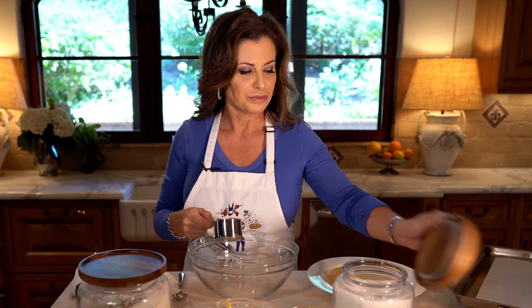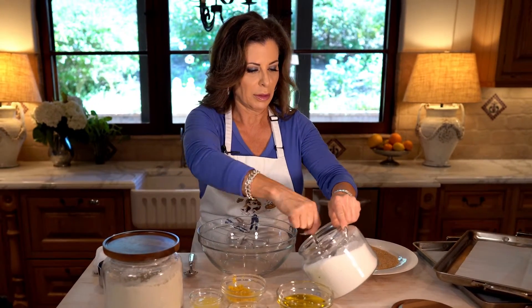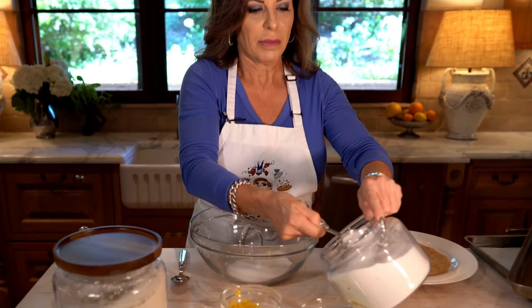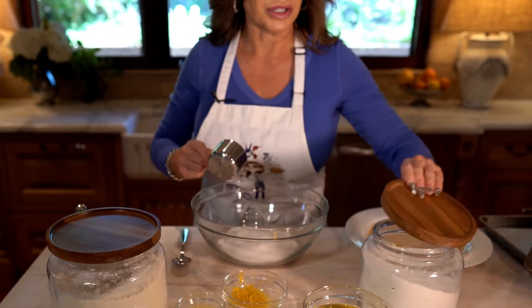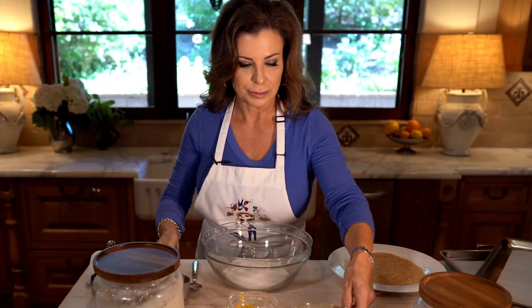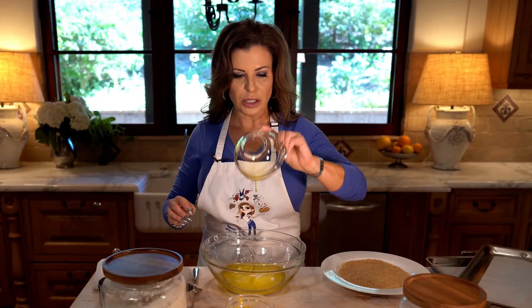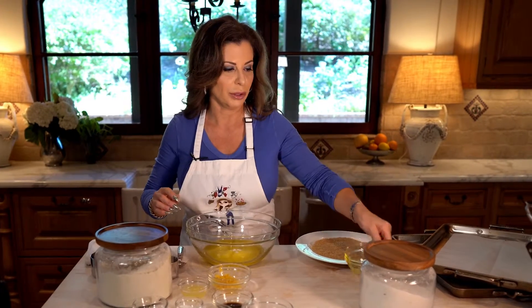We're going to start with a cup of sugar. And instead of using butter, like I mentioned, we're going to use olive oil, which gives it a really nice flavor. If you didn't love olive oil, you could use canola or a combination, but I like olive oil so that's what I'm using.